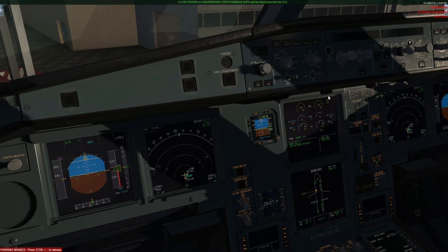You can set up this panel however you want — fly on NAV, ARC, or plan mode — it's entirely up to you. This aircraft is very, very customisable and you can pretty much set it up however you would like.